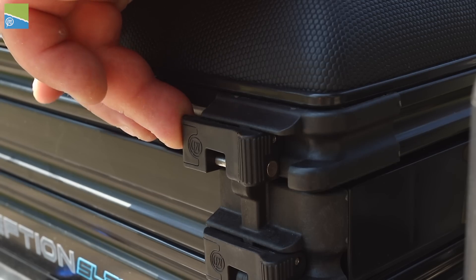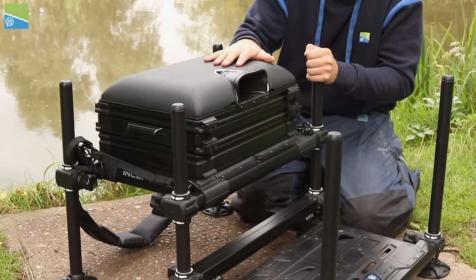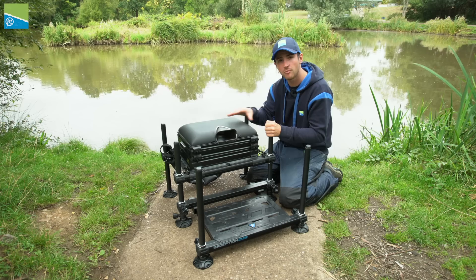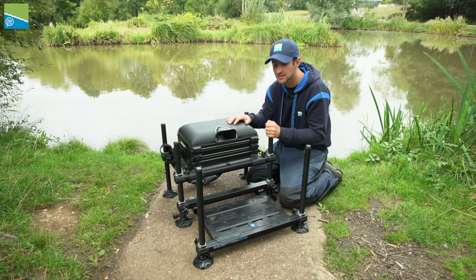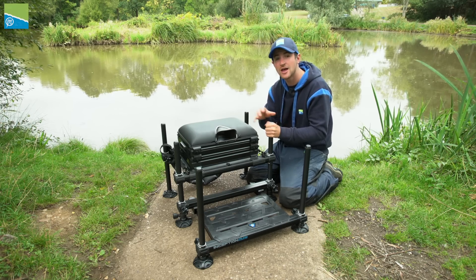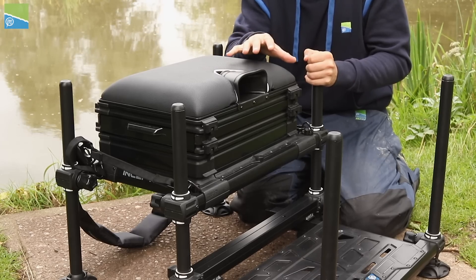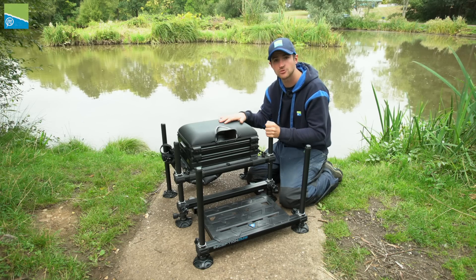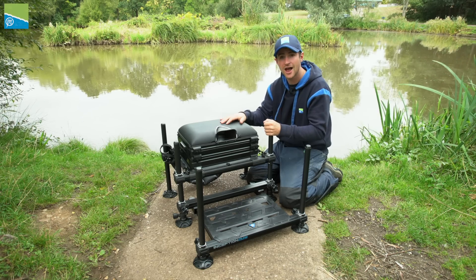The feedback on the Maglock clips was so good and they're incredibly easy to use, so we really wanted to use them on this Inception seat box. The benefit of using the same clips on both boxes is it gives you more versatility. It makes it easier if you have the Absolute units, as you can interchange between those units and the Inception units, making it a lot easier — and you're ready to fish.